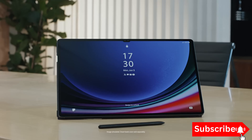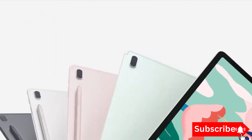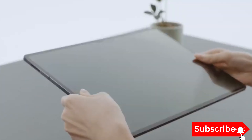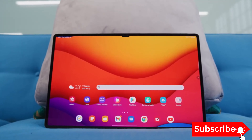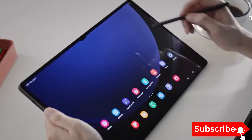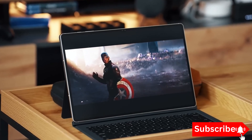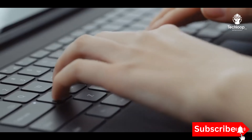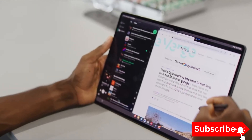To recap, the Galaxy Tab S10 is shaping up to be an incredible gaming tablet. With the MediaTek Dimensity 9300 Plus processor and ARM's Accuracy Super Resolution technology, you can expect amazing visuals, smooth gameplay, and improved battery life. Samsung is once again pushing the boundaries of what's possible in the tablet market.